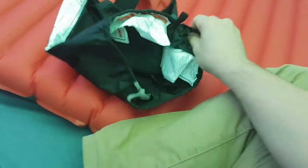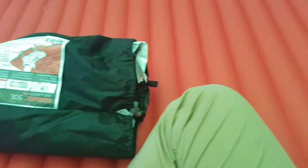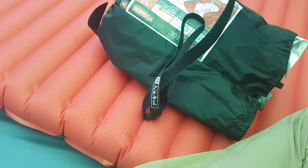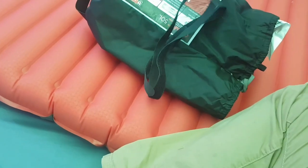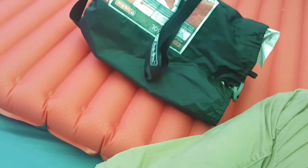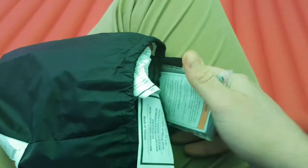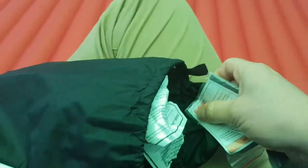The sleeping mat also comes with a little repair kit. The stuff sack for the sleeping mat is huge but whatever - it's car camping. It's also got a little velcro strap so I guess you could just use that and skip the stuff sack. There are some instructions on the inside and some sort of consumer repair kit. I never have much success with repair kits on these things, but I'm optimistic I won't need it.